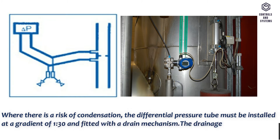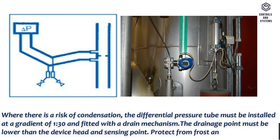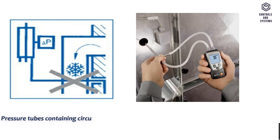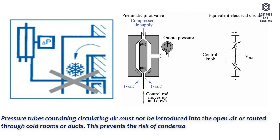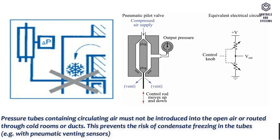The drainage point must be lower than the device head and sensing point. Protect from frost and avoid U-shapes. Pressure tubes containing circulating air must not be introduced into the open air or routed through cold rooms or ducts. This prevents the risk of condensate freezing in the tubes, for example with pneumatic venting sensors.